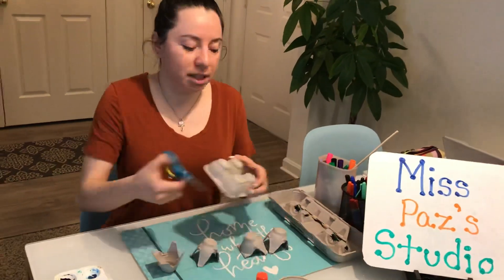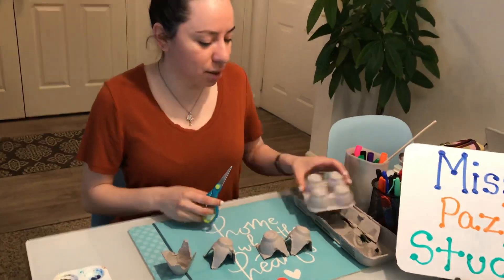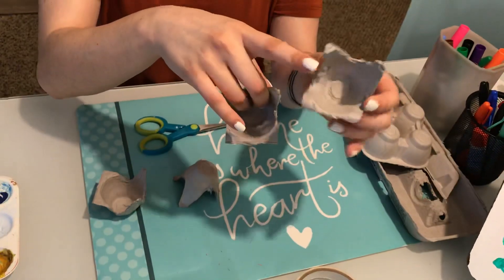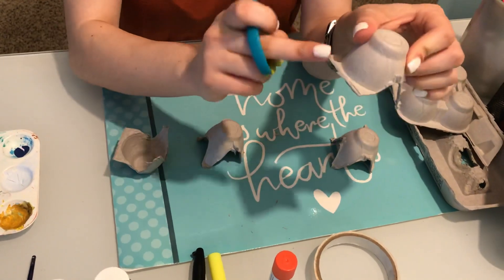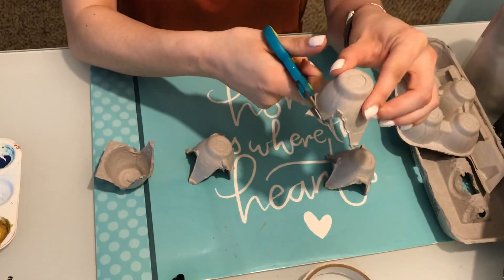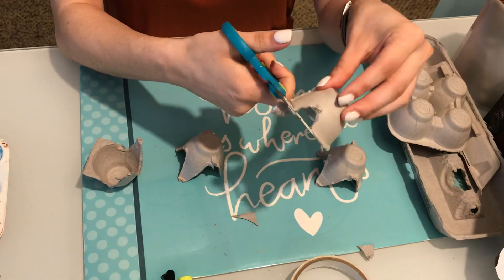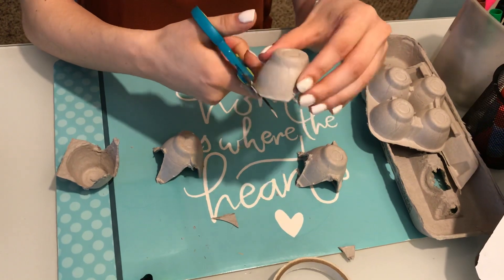The first thing we're going to do is take our scissors and cut two of the egg carton cups out. I've already done that here. You'll notice the cups are not going to be totally circular — they'll have these peaks, so we're going to trim them. There's kind of a lip edge there that you're going to cut off, then turn it and try to match the same height on the other side.